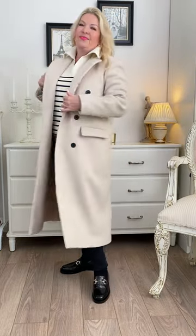Then pull the whole look together with a long line coat in a colour which echoes the outfit underneath. In my case the oatmeal coat goes tonally with the striped knitwear.